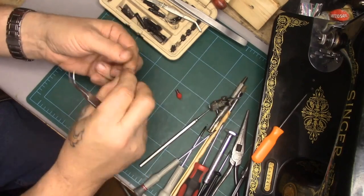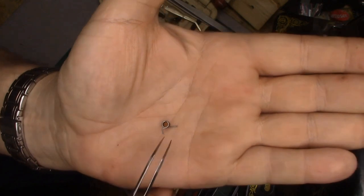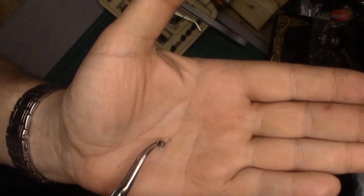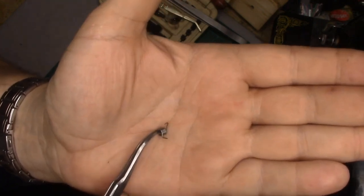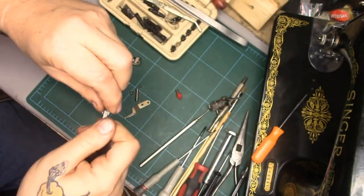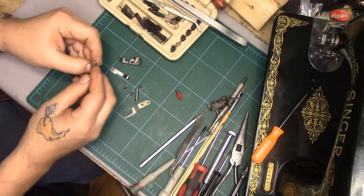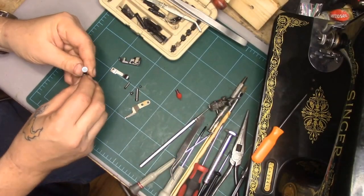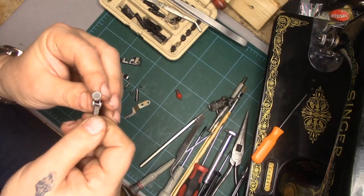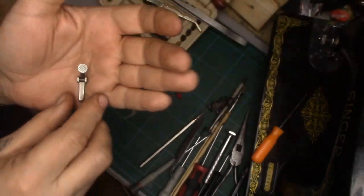Let's take a look first at what the spring looks like. We have the coil spring — it's got an arm coming off, and a second arm coming off that has a hooky thing on it. The hooky end goes around the area of the presser arm, and then the pointy portion of the spring points up.